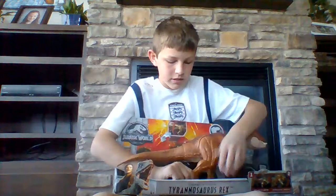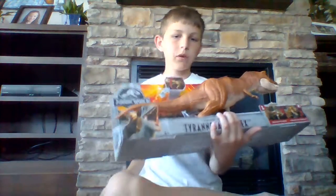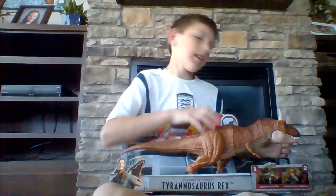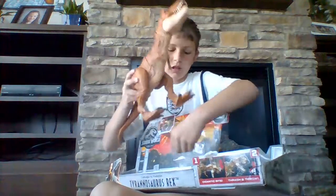I have this T-Rex I got for my birthday a few months ago. It was $40 in the U.S. and it's electronic — it shakes its head side to side. I've already opened it, but I just decided to show you the packaging.